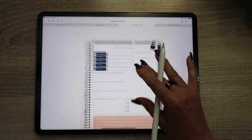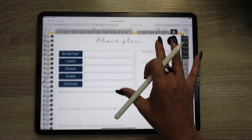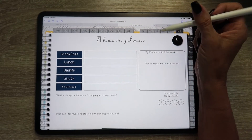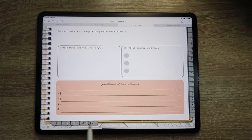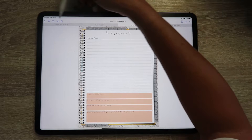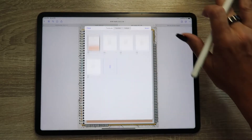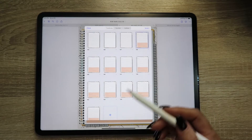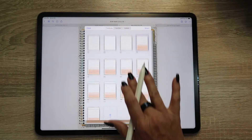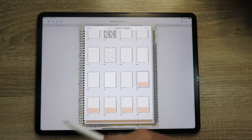The next thing I want to walk through is duplicating pages. A lot of the time when I create these planners, I'll only create so many notes pages. For example, with the August planner I added about 10 of the 4-ends journal pages. Say you ran out and needed more because you filled them all up — that's really easy to do. You could potentially do the same with any of the lined pages — you run out and you can add them pretty much anywhere within the planner.